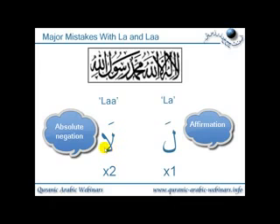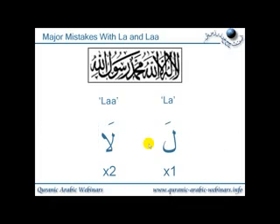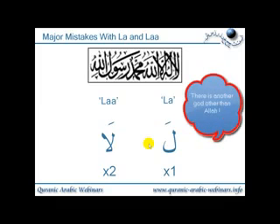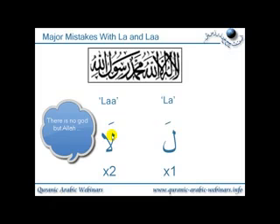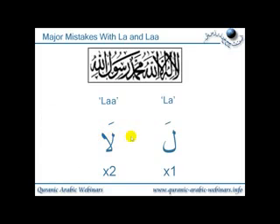So when you say laa, it means absolutely not. And when you say la, it means effectively 'there is.' So if you say your Shahadah and you say la ilaha — making the first la one length long — you are saying there is a god other than Allah subhanahu wa ta'ala. So you have to be very careful. What you should be saying is laa ilaha, because you're doing absolute negation — there is no god other than Allah subhanahu wa ta'ala. Just by getting your lengths wrong in your Shahadah, you could be saying the opposite of what you should be saying.